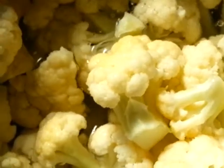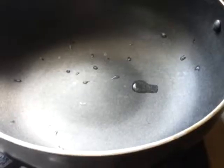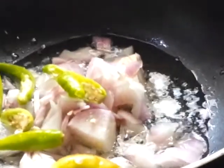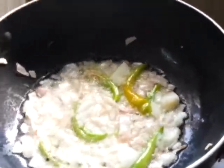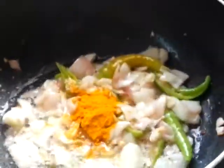Add some water and cook these pieces in a separate pan. Now take a pan, heat oil and add chopped onions until they turn translucent. Add salt, turmeric powder and tomato puree. Cook these for 5 minutes.